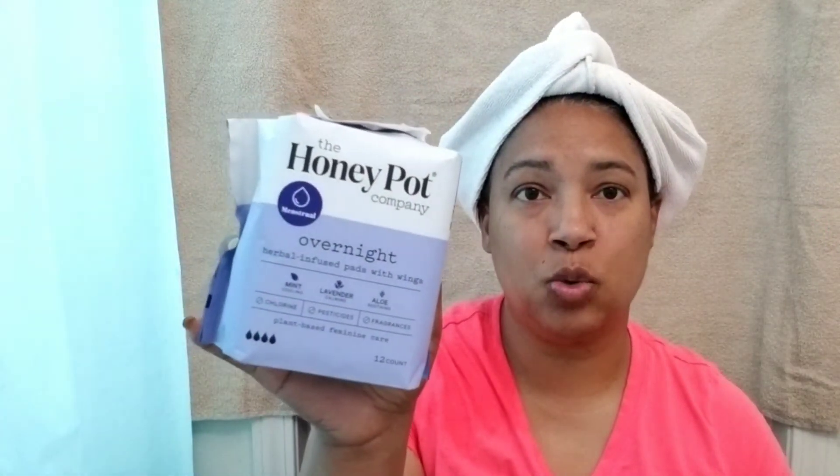For the regular, this has 20 pads, and for the overnight, this has 12 pads. When I first got this, I was wondering how to open it — I thought I was going to have to separate it. But there's actually this tab on it, and it's made to tear or rip. That way, you can tell that nobody's opened the product before you. So I like that.